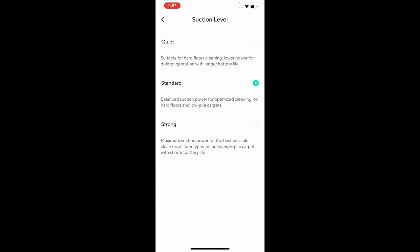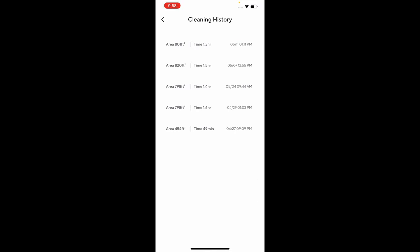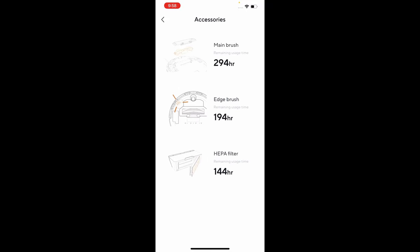You have suction level options: quiet, standard, and strong. I'd probably recommend strong — standard does leave a little bit of remnants of dirt sometimes. You can turn notifications on and off for the vacuum. You also get cleaning history, which shows how often you vacuumed and how long it ran. Under accessories, it tells you the accessories on the vacuum, where to find them, and how to access them.